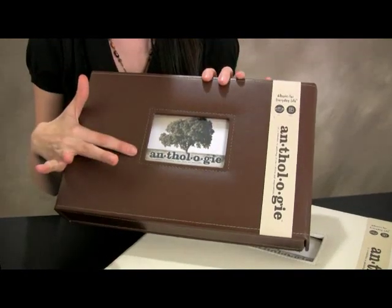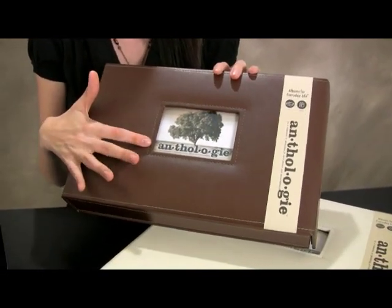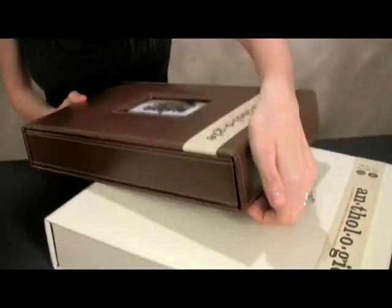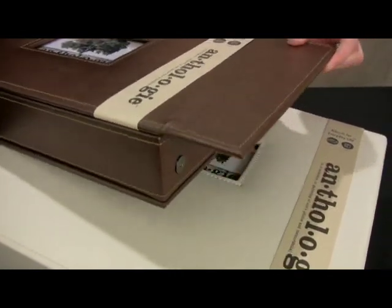Each of the albums has a front window pane for you to add the title or a favorite picture that the album contains, and you open the box using the magnetic snaps on the outside.